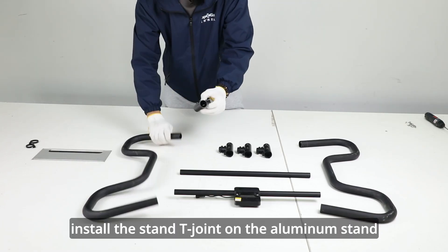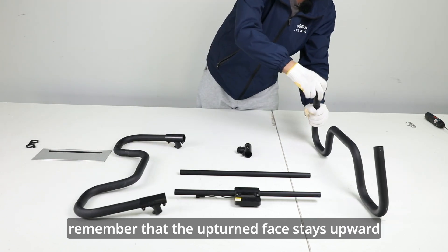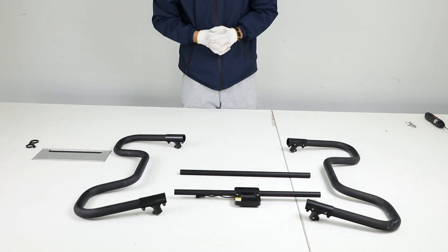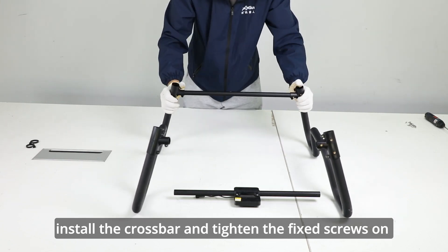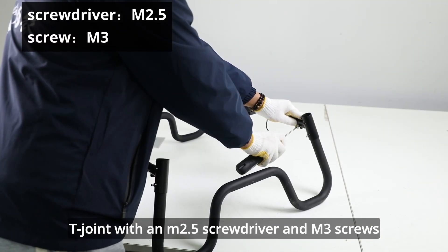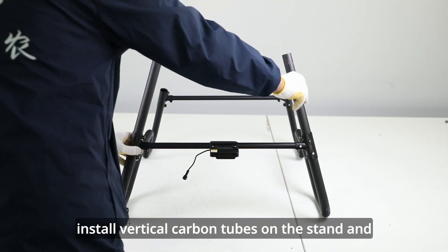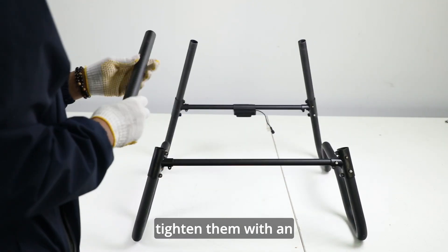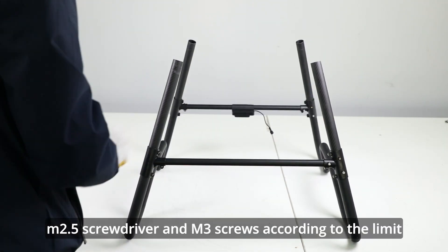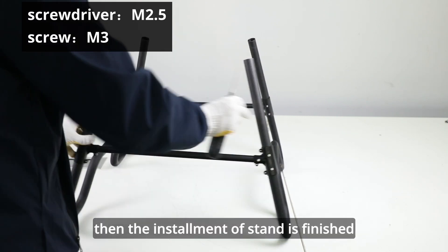Install the stand T-junction on the aluminum stand. Remember that the upturned face stays upward. Install the crossbar and tighten the fixed screws on T-junction with an M2.5 screwdriver and M3 screws. Install vertical carbon tubes on the stand and tighten them with an M2.5 screwdriver and M3 screws according to the limit. Then the installment of stand is finished.